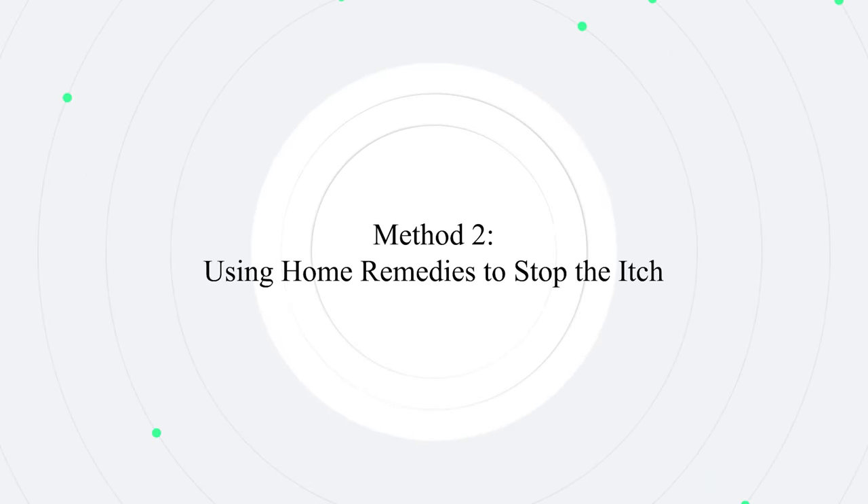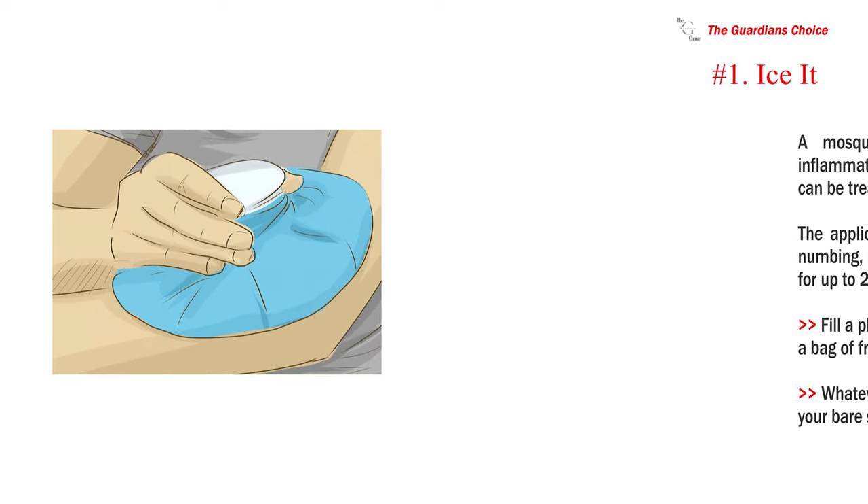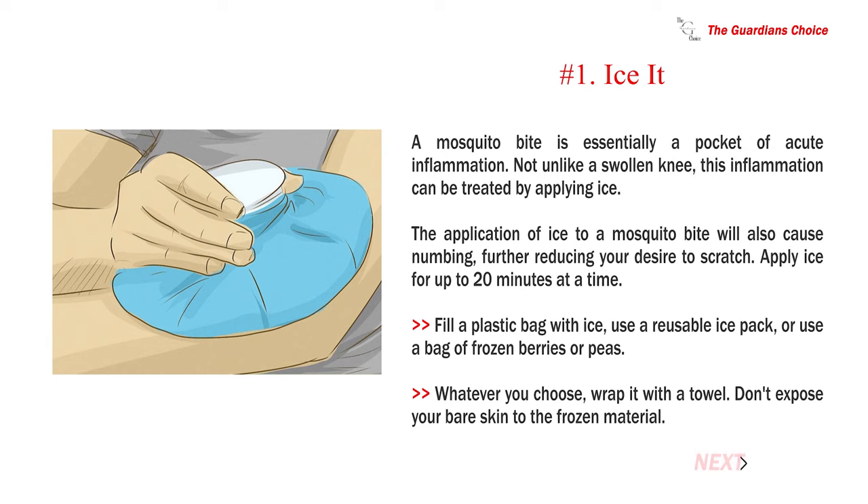Method 2: Using home remedies to stop the itch. Number 1: Ice it. A mosquito bite is essentially a pocket of acute inflammation. Not unlike a swollen knee, this inflammation can be treated by applying ice. The application of ice to a mosquito bite will also cause numbing, further reducing your desire to scratch. Apply ice for up to 20 minutes at a time. Fill a plastic bag with ice, use a reusable ice pack, or use a bag of frozen berries or peas. Whatever you choose, wrap it with a towel. Don't expose your bare skin to the frozen material.